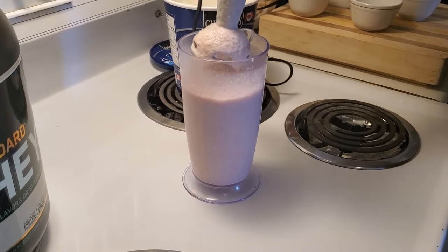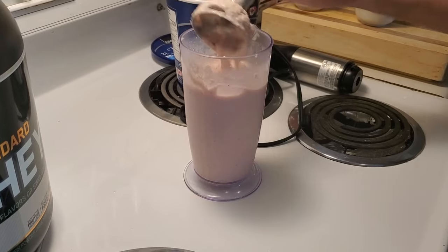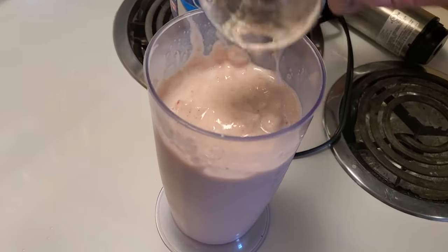And there we have it. One killer, very banana-y protein smoothie with two strawberries.